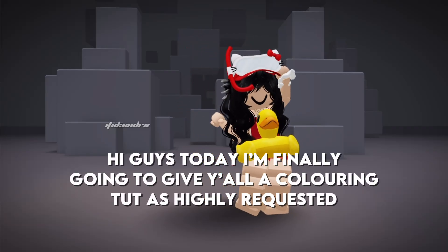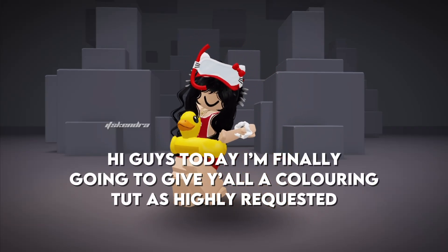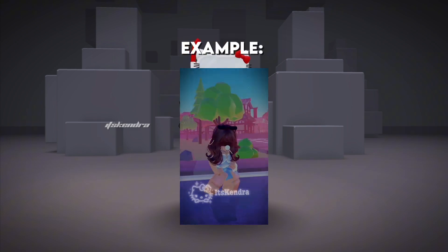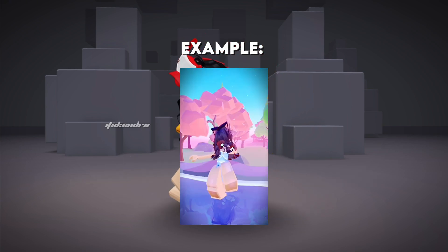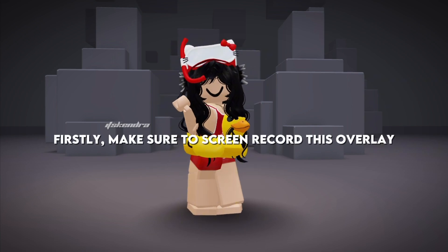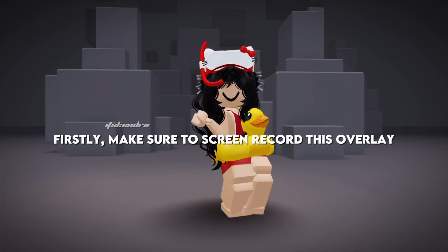Hi guys, today I'm finally going to give you all a coloring tutorial, as highly requested. Firstly, make sure to screen record this overlay.